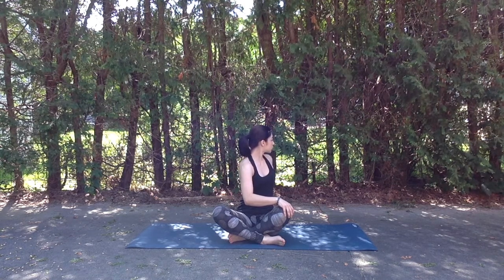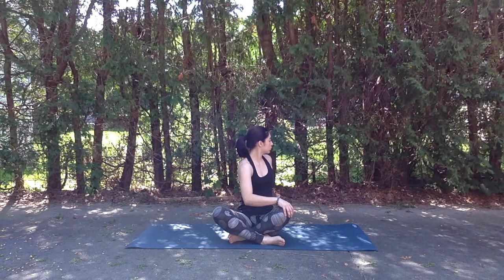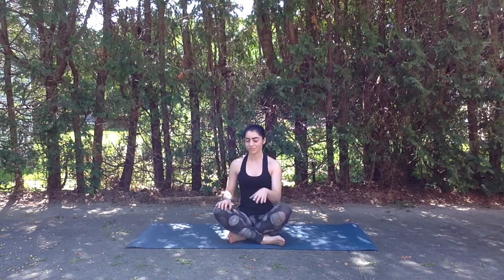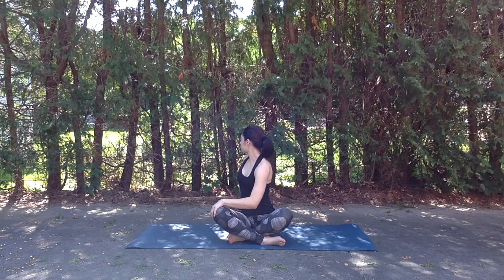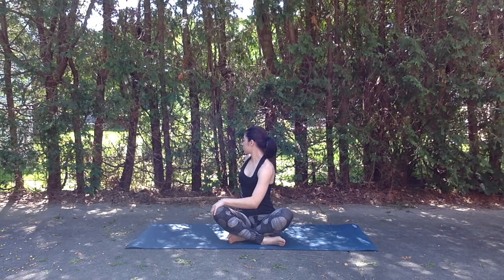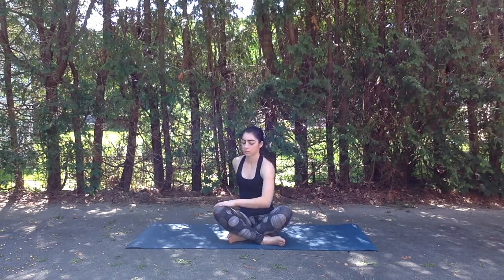Inhale to flip the heart up and exhale to use that right hand to gently pull you towards the left in a twist. Maybe the neck stays neutral or we gaze over that back shoulder. Exhale coming back through center. We'll take the left hand onto the right knee as the right hand releases behind us. Inhale to lift and lengthen and exhale to gently use that left hand to pull us into a twist towards the right. Being sure to listen to what feels good for the neck — maybe it would like to stay neutral, maybe it wants to twist a little deeper looking towards that back shoulder. Never any pain or strain when we're working with the spine, really listening to how our body feels and backing off if needed. Exhale coming back to center.